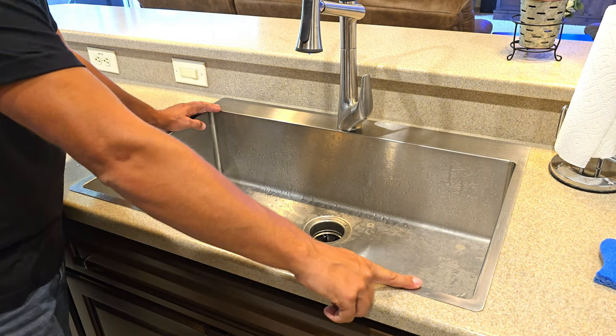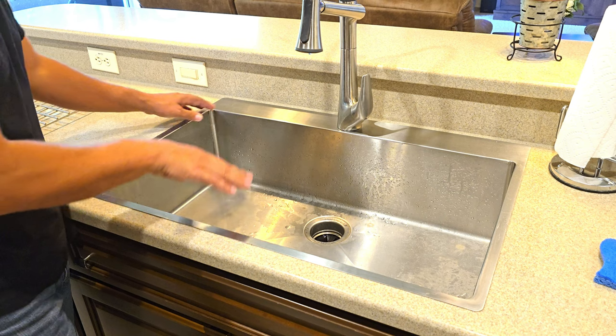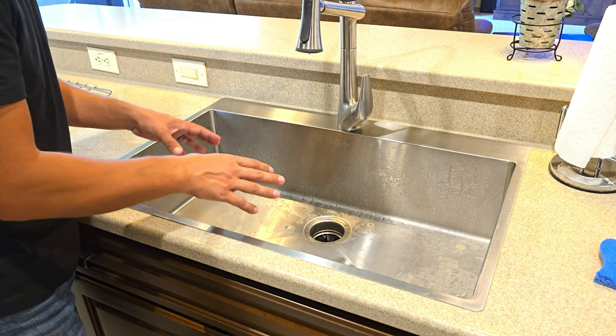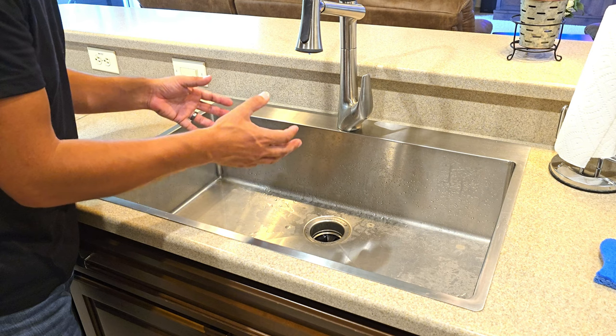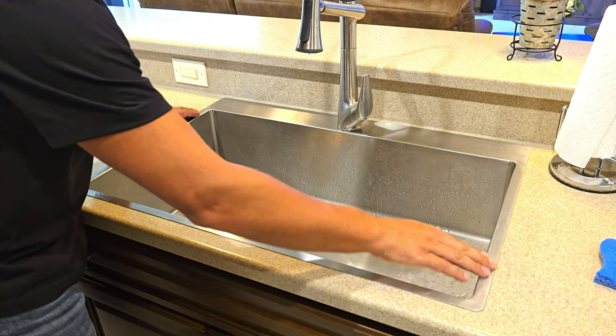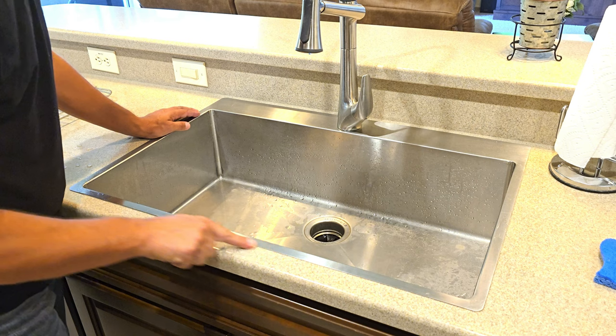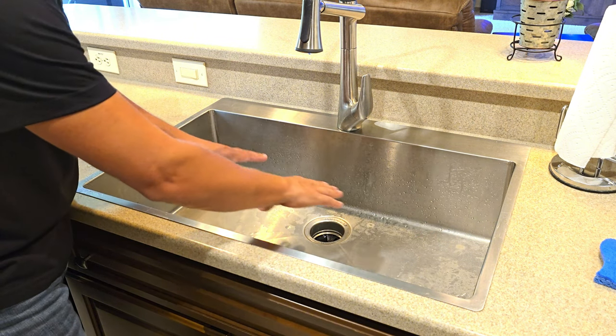Let's talk about this stainless steel oversized drop-in sink that's installed in our kitchen. We absolutely love it — it is extremely deep, which is helpful when you are trying to fill larger pots for pasta. It's smooth and very low profile next to the countertop, so there's really not that much of a lip.